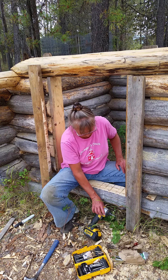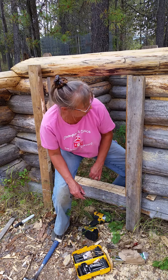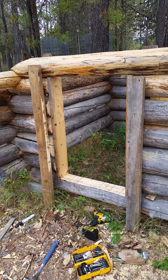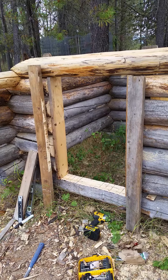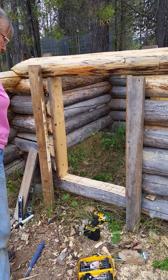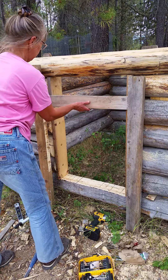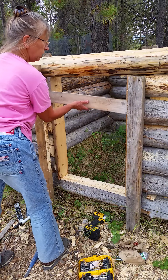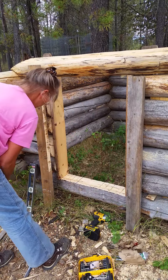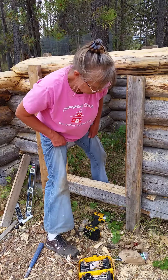I'm going to see what it looks like across the front here. I've got to go get a board that I can put across there and check the level on that. I got this board and put it across here. I don't know if that does anything but it looks even that way. I put the level on it but that doesn't really tell me anything. So I'm going to go for it.